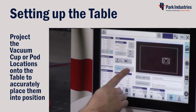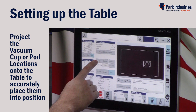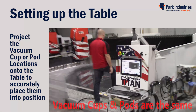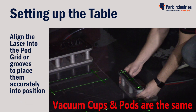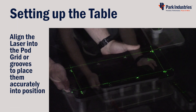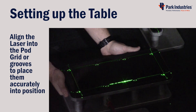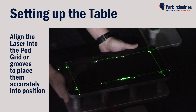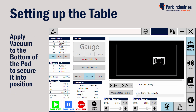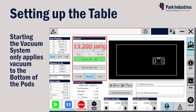Press the Laser Cup Projection button to project the proper location of the vacuum cups on the machine table. Place each pod into its proper location so that the lines of the laser match the grid of the pod. Now with all pods in place, we'll want to lock them securely into position. Press the Vacuum button to display the vacuum information and controls.